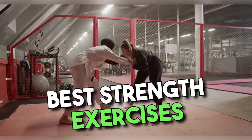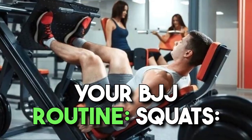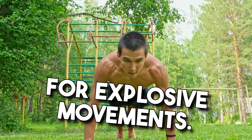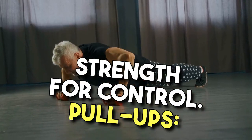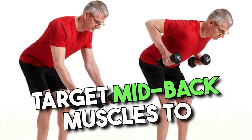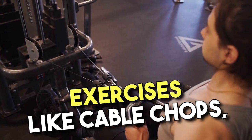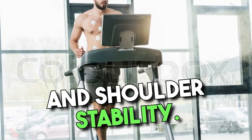Best strength exercises for BJJ athletes. Squats develop total body power and strength, including legs, hips, and core. Deadlifts enhance posterior chain strength for explosive movements. Overhead press builds shoulder and upper body strength for control. Pull-ups strengthen the lats and upper back, often overused in BJJ. Rows target mid-back muscles to balance pushing muscles and improve posture. Core exercises prioritize stability with movements like cable chops, Pallof presses, and plank variations. Farmer's carries develop grip strength, endurance, and shoulder stability.